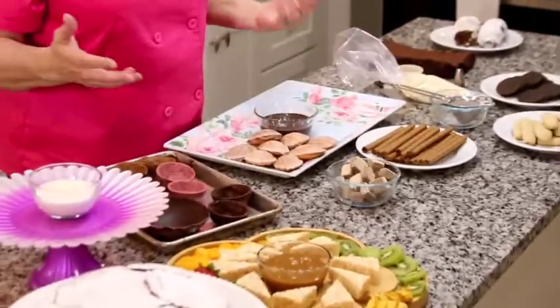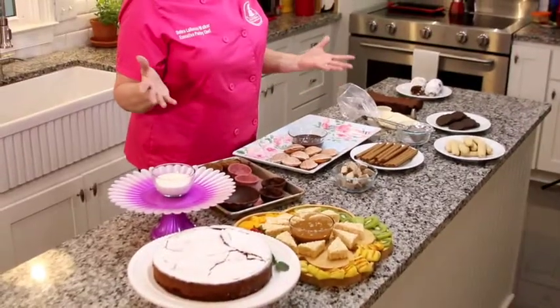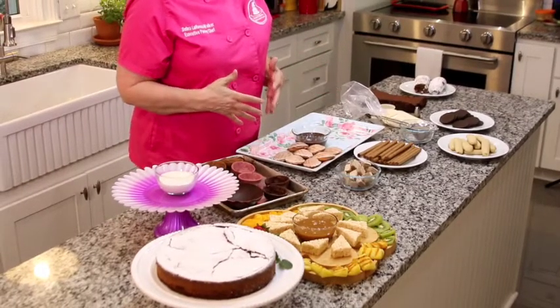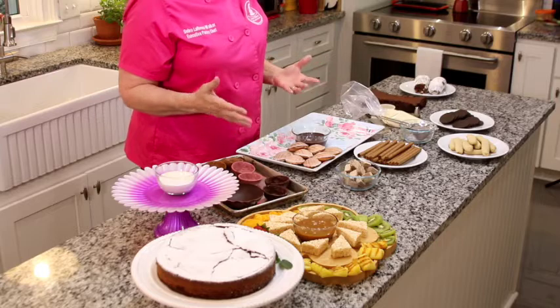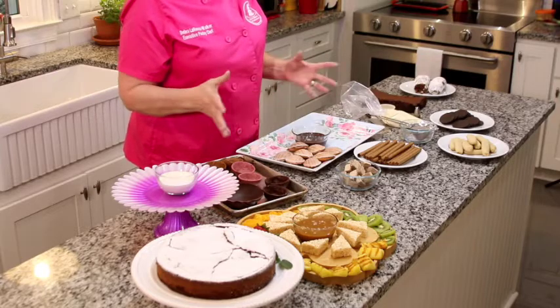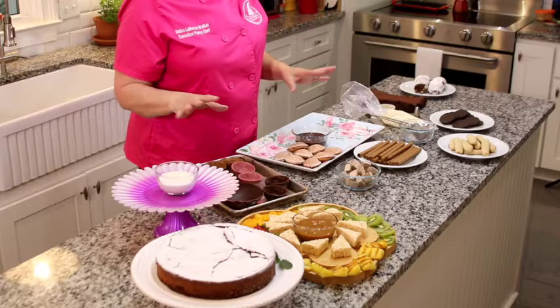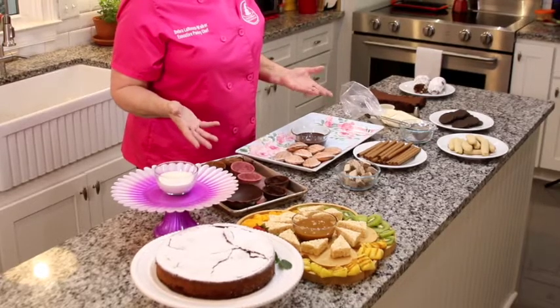We're going to go ahead and finish assembling our boards. As you can see I've got several different platters and boards here. This is a creation of yours — this is just some of what you could do. This is by no means the end all of chocolate boards and dessert boards, but it gives you an idea of the variety of things that you can use.